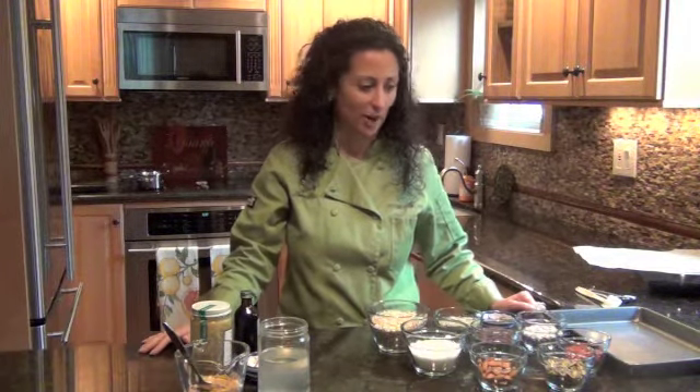Hi, I'm Jennifer Kelley. Welcome to Feeding Your Life. Today we're making super scrumptious superfood energy bars.